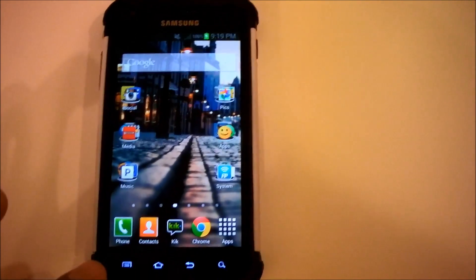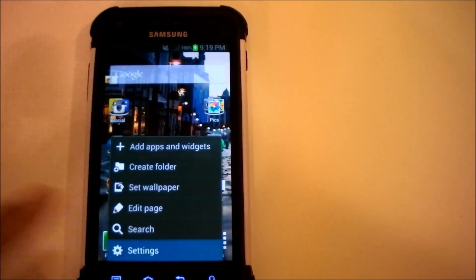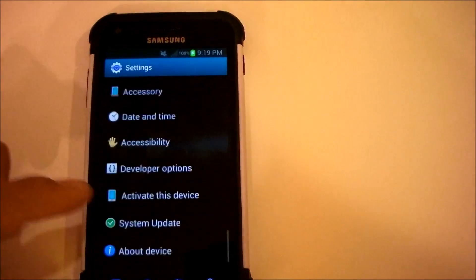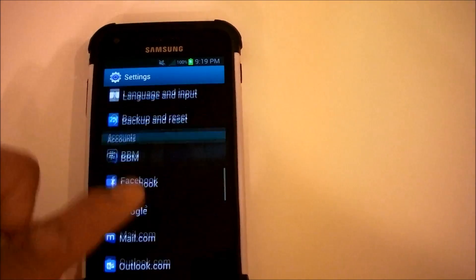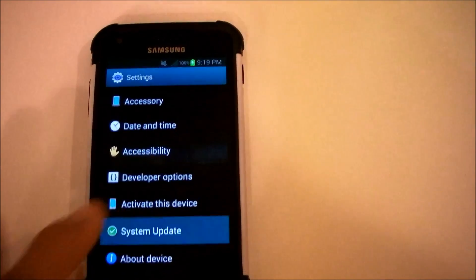What you need to do is click the menu button, click Settings on your Galaxy S2, and scroll down all the way to where it says System Update.